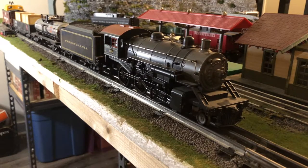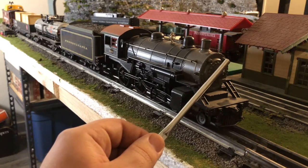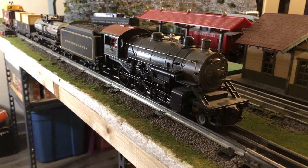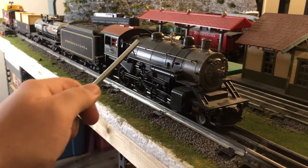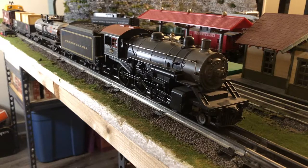I want to start off with the Pennsylvania set from MTH — it's a 460 number 7080, and it actually has a lot of cool features for a starter set. On the front, these two lights here light up with the front headlight, which is an interesting feature for a starter set. The front guide wheels, or leader wheels, have a sprung plate so they actually hold the wheels down to the track, which is great for going over switches. I do like this grab iron here; it looks very nice.